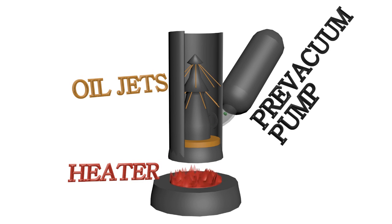The principle is relatively simple. The vaporized oil jets grab the gas molecules in the chamber. As oil condensates on the cold surface, the gas gets free and is removed from the chamber with a pre-vacuum pump.